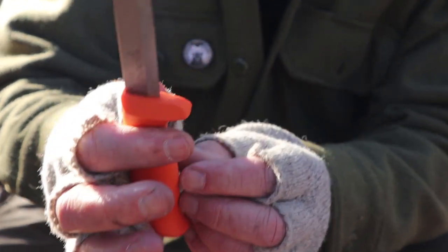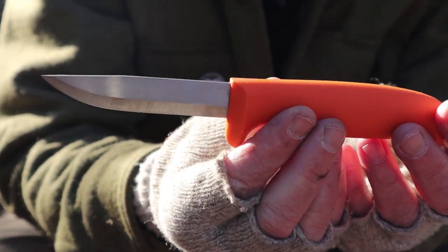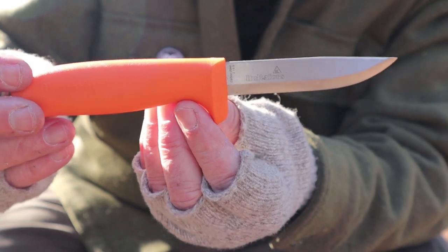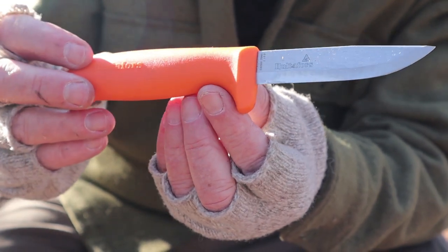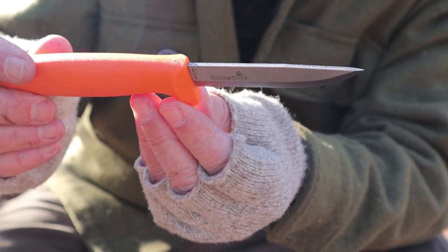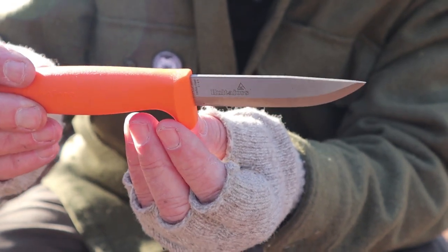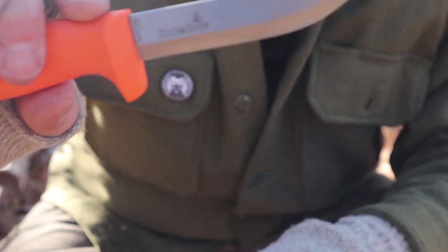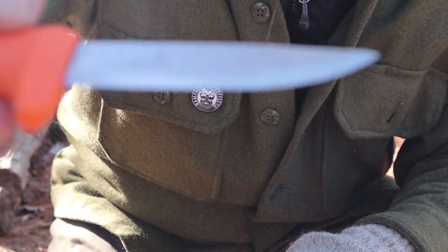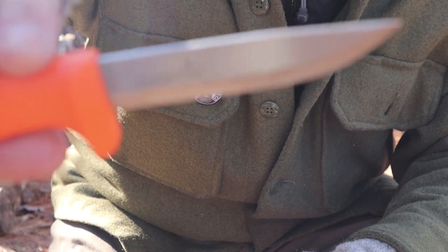Knowing that some other Haltefors knives are made from SK5, I made the leap that this is likely SK5 as well — a good Japanese carbon steel. Being a carbon steel, you will have to do some maintenance to make sure it doesn't rust. It's not especially edge-retaining and will dull after a bit, but it's very easy to sharpen. It does have a Scandinavian grind, but it is not a zero grind — there is a secondary bevel, just a very slight micro bevel, which gives it a little bit of toughness.